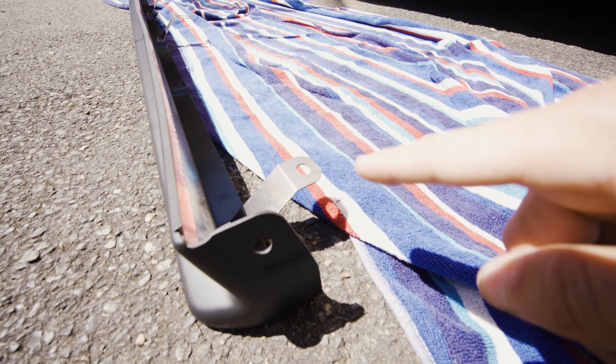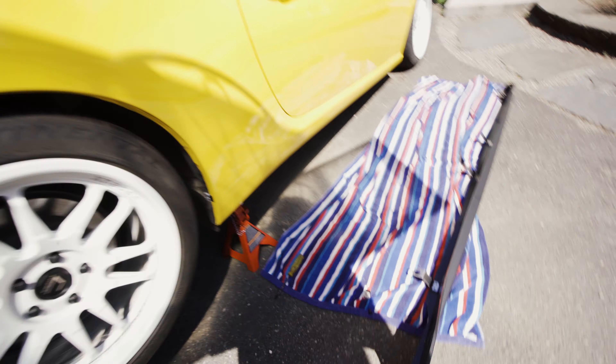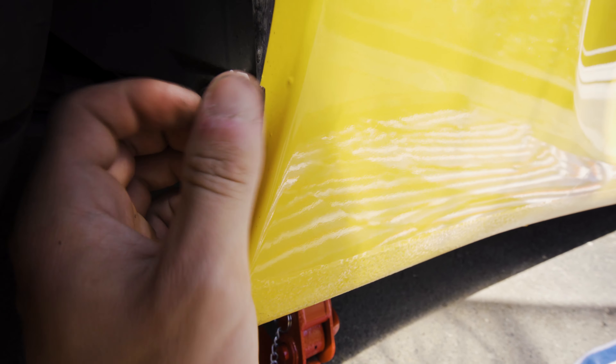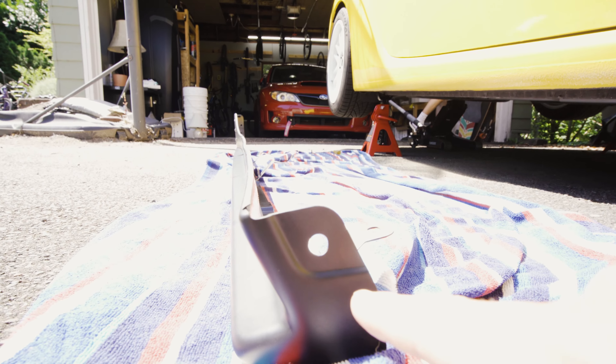You use the big push pin to go through that piece on the side skirt and then into the frame of the car. There are three big push pins, and then one standard-size push pin at the very front near the front wheel — there's already one there, so you just reuse it. Coming to the back, there are two holes in the back of the side skirt and you use these tabs to clip onto the metal end piece of the car, then a screw goes right in.